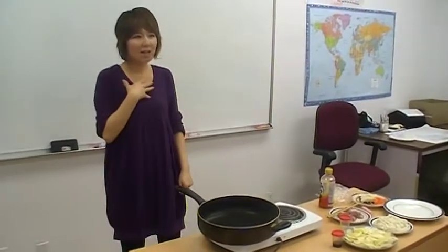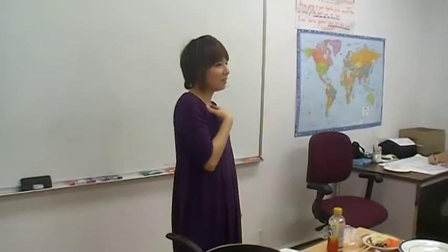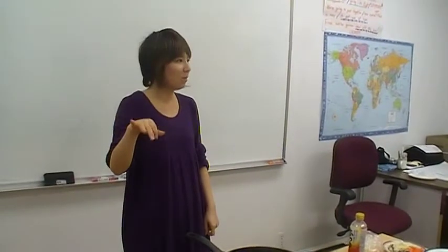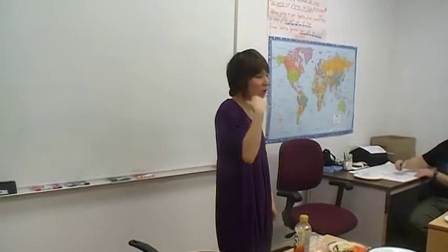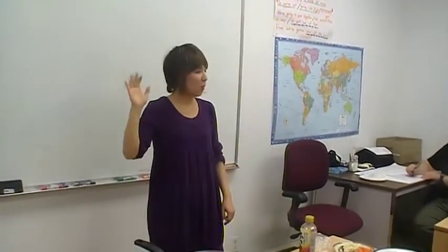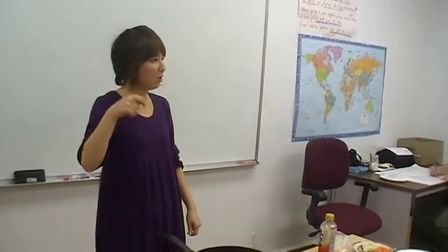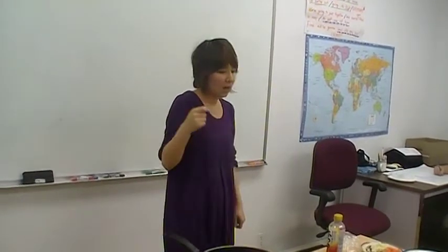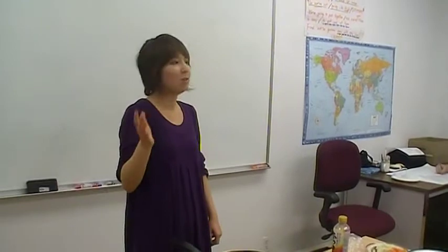When I was young, on Saturday and Sunday, I didn't need to go to school and I stayed at home. My mother had to cook for us because we stayed at home. But my mother was very busy, so she wanted to cook easy and good nutritious food. I think yaki udon is very easy and delicious.